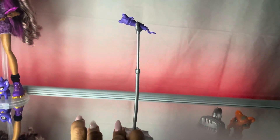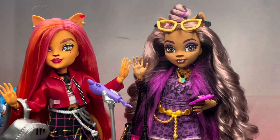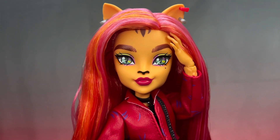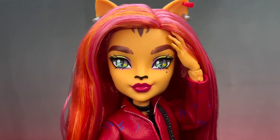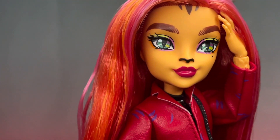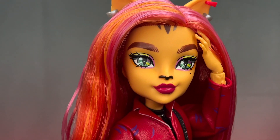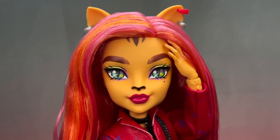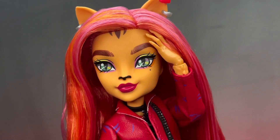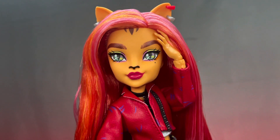Toralei is the normal Monster High height - same as Claudine but shorter than Frankie, since Frankie's taller this time around. Toralei's hair is this kind of red color with tones of orange and pink in there too - really really nice. I love this new face mold for Toralei: the smirk, the eyebrows, the eyes are so beautiful and really pop on the face. The only thing I could complain about is the little stripes on the forehead - I just wish they were bigger like in the animation. Maybe one day I'll repaint them, but bigger stripes would look so much better.